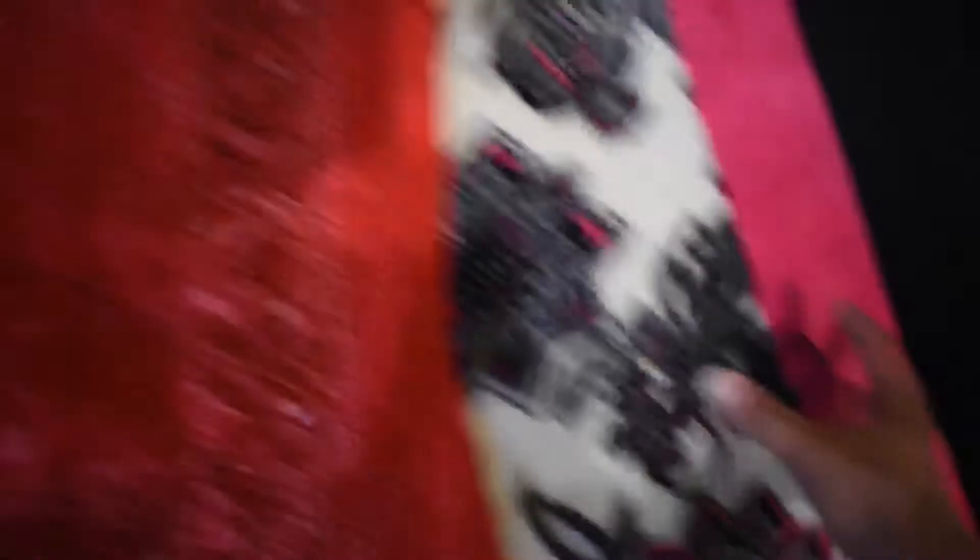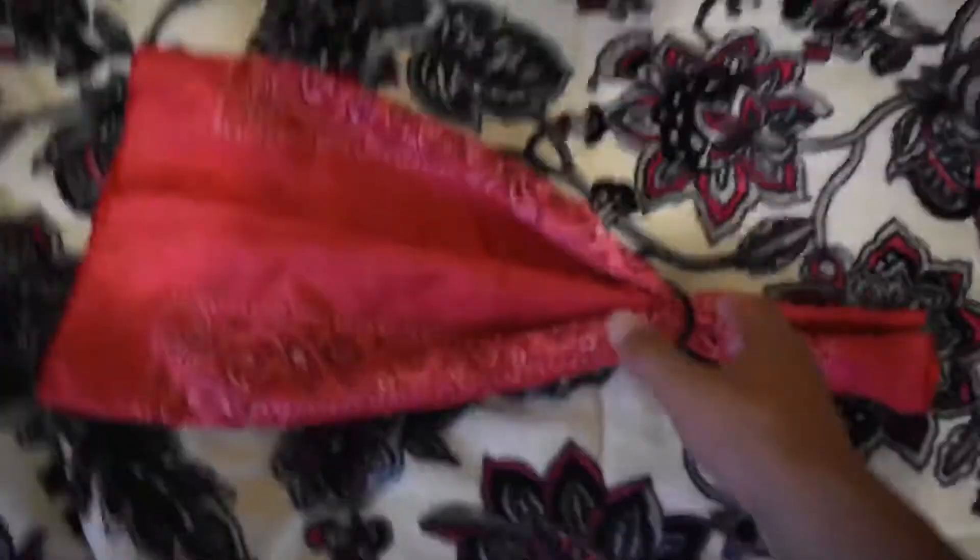You want to have your bandana like this, and then you just want to fold it halfway — not all the way, halfway. Then you want to fold the other half into the rest of the part so both ends are like that. Then grab your bandana and your rubber bands, put it on your hand like this, and put the rubber band at the length you think will fit your mouth.